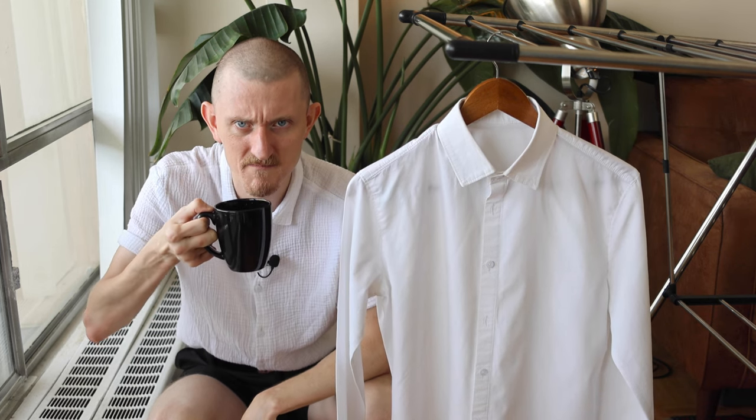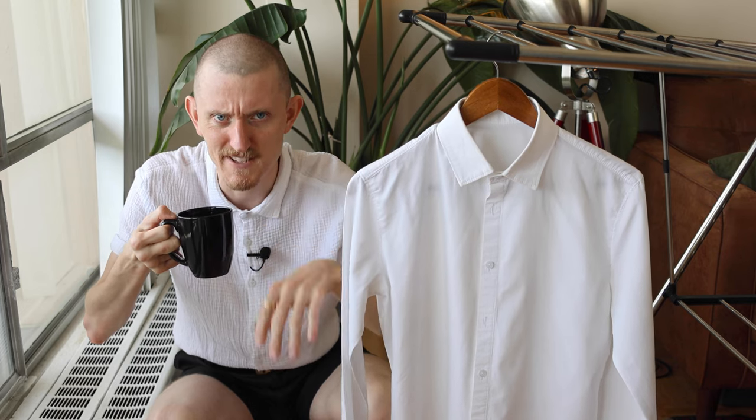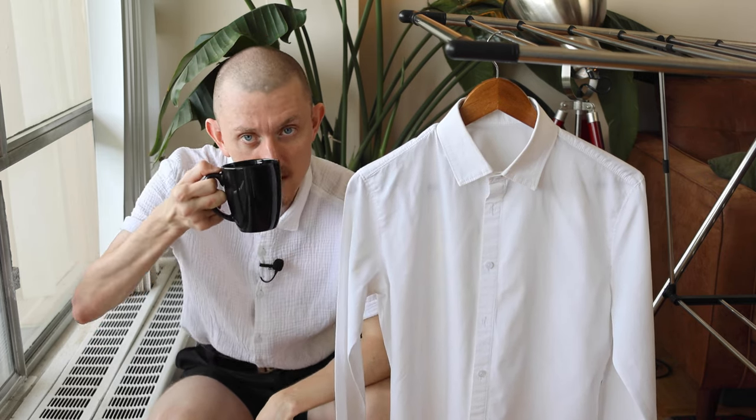I personally make a ritual of it every Sunday — give my clothes a little bit of love. Ironing, you know. Enjoy the process, all that nonsense. But also good. Cheers.